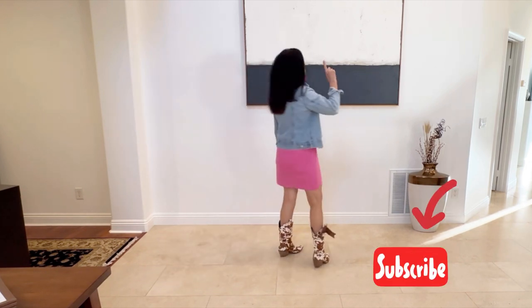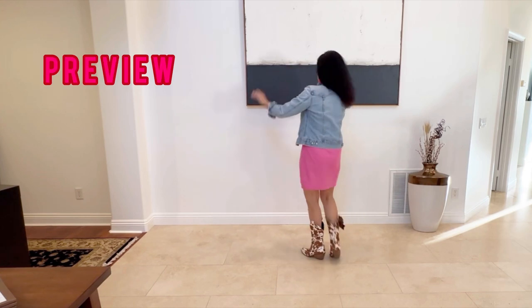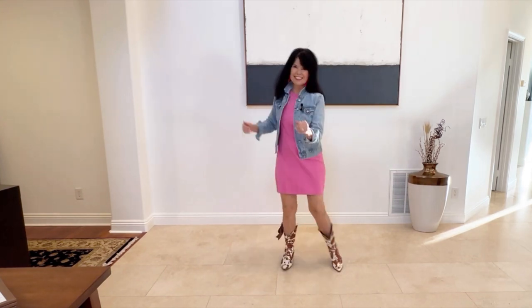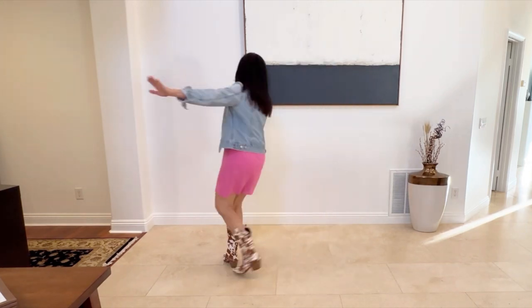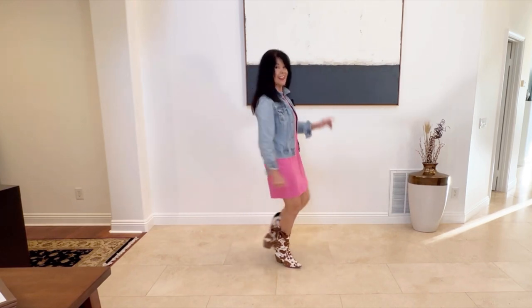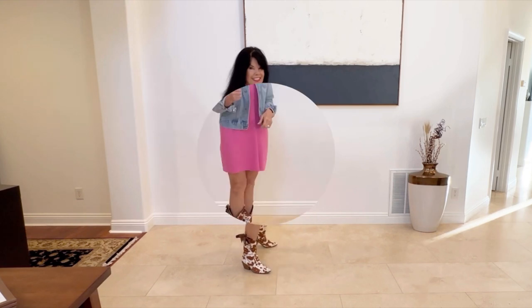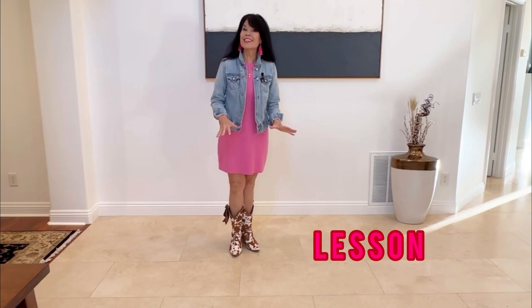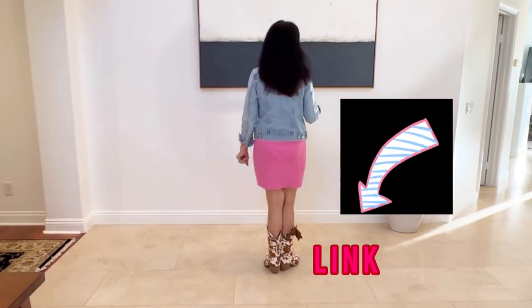Here we go. Five, six, seven, eight. Let's do a quick review of Dance Monkey. I've already posted it on my channel, so I will link it in the description box. From the top,